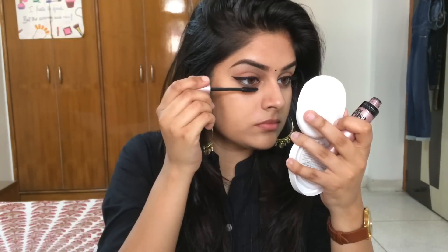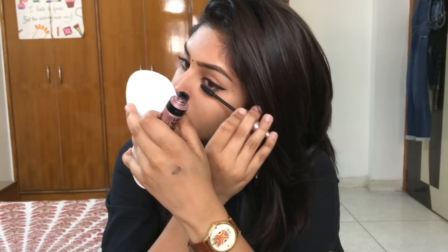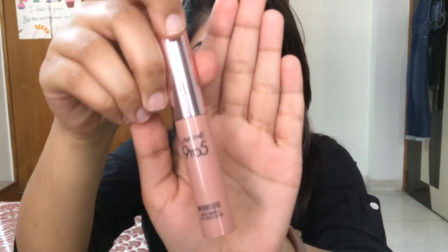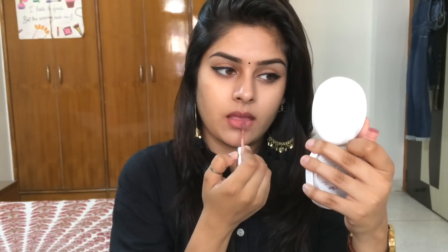Now I'm just using an eyelash curler to curl my lashes and putting on the Maybelline Lash Sensational Mascara. I paired this look with the Lakme 9-5 Lip and Cheek Mousse in the shade Coffee Light. I didn't want to go really full on with this look, plus the lip balm I had on had a really beautiful tint, so I didn't want to alter the shade too much — I just patted this shade on my lips and blended it out with my fingers.